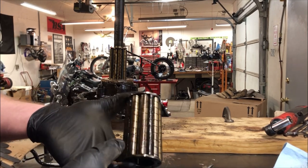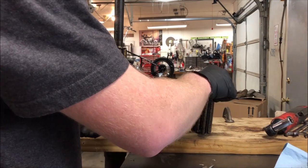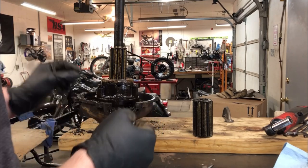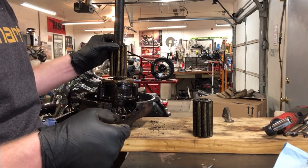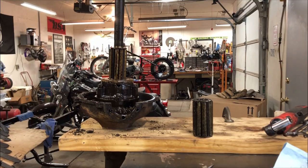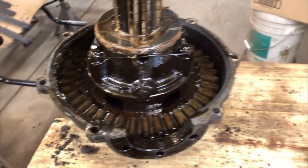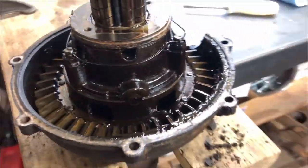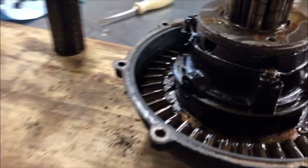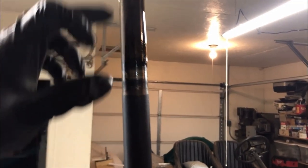Here's what these roller bearings look like that I was talking about. We'll have to clean all these bearings up in the parts washer and take a close look at them to see how they look. It doesn't really look too bad if you ask me, for being 92 years old and probably never taken apart. It's just pretty filthy dirty in there, but we'll get this shaft all cleaned up and we'll be able to see the bearing surfaces.